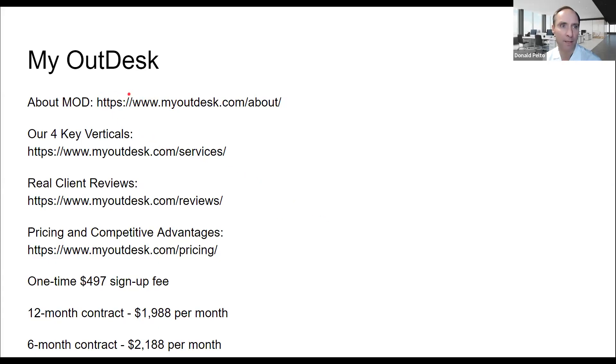Next — my OutDesk. We talked with them. The main thing we wanted to use them for was to answer our phones — it ends up being about $12 an hour. They have different verticals and do a lot of services. They don't do specifically scribing. The pricing is a $495 signup fee and then a 12-month contract at $2,000 a month. When I was listening originally I thought it was $2,000 for 12 months total — I was like, let's get 10 of these people!